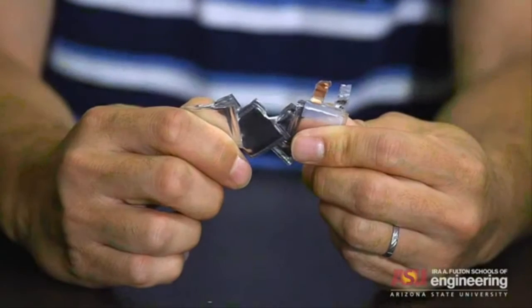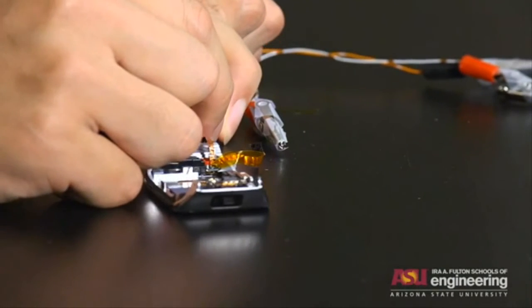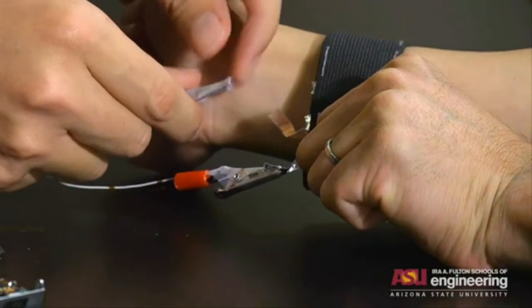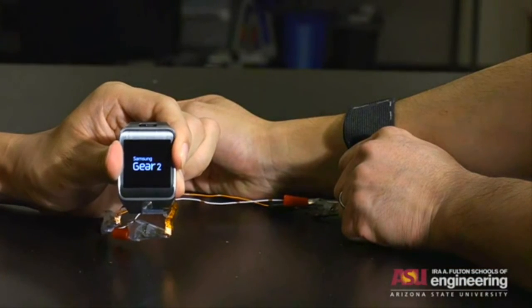They developed Kirigami-based lithium-ion batteries using a combination of folds and cuts to create patterns that enable a significant increase in stretchability. Kirigami is a variation of origami that includes cutting of the paper, rather than just folding as is the case with origami.